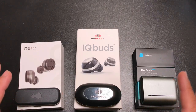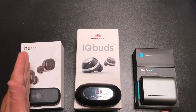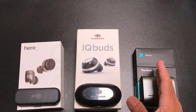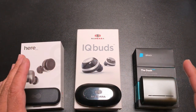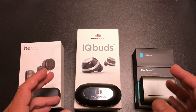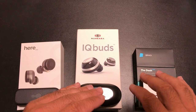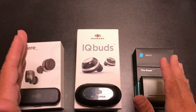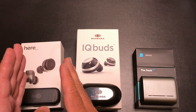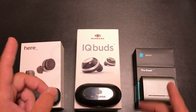Hey guys, EVP Man here. Today we're doing a comparison of the HearOne, IQbuds and the Bragi Dash Pro. We received a lot of questions about these products. While in some cases they're in the same category or class of earbuds, in other cases they may not be. So let's go ahead and review all three, and hopefully this is going to help you with your buying selection given the fact that these are similarly priced.